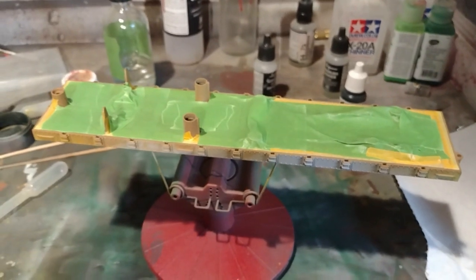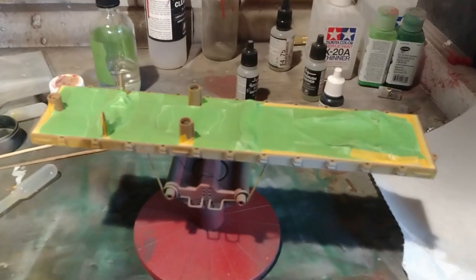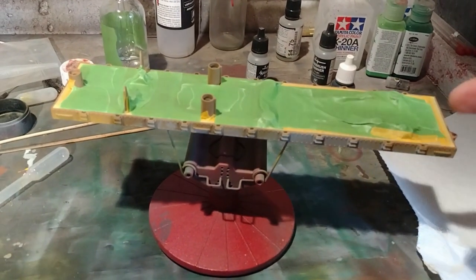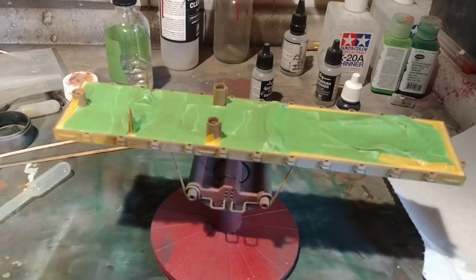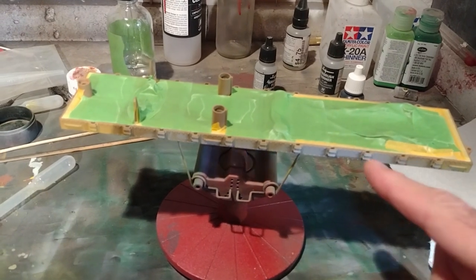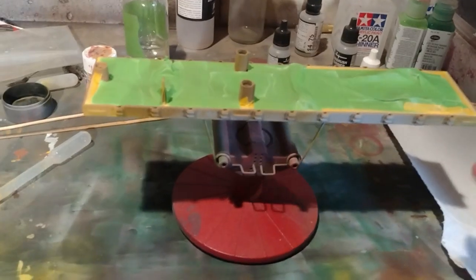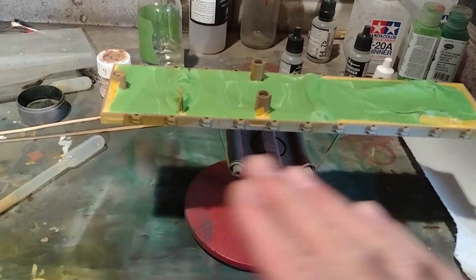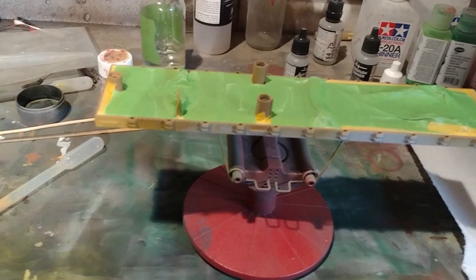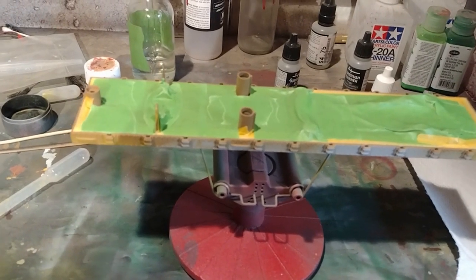In my opinion, this next step is critical when painting a multiple color model. The frame here is going to be blue and we've masked off our wood deck. In order to prevent bleed through — blue paint getting underneath the tape — we're going to do another coat of the wood brown on top of this tape, and that's going to seal in any cracks or crevices that may have been left after I applied the tape.